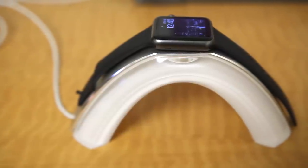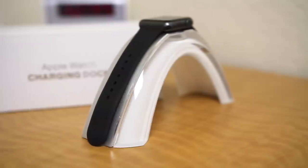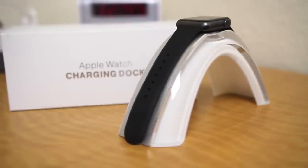Hopefully you guys enjoyed this quick review. Definitely let me know what you think of the Inertia Rainbow Bridge charging stand in the comments below. Also be sure to follow TechDaily on Twitter and subscribe to the TechDaily YouTube channel if you haven't already, and I'll see you guys later.